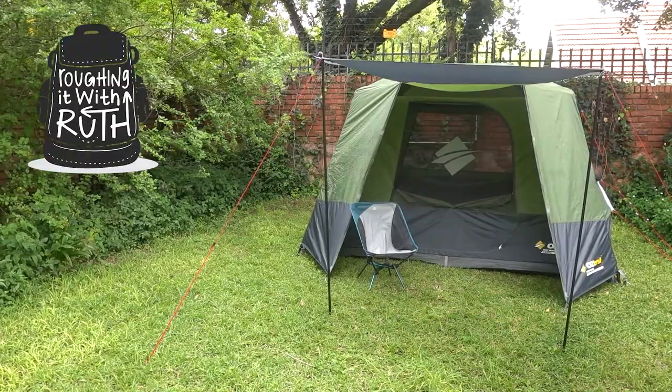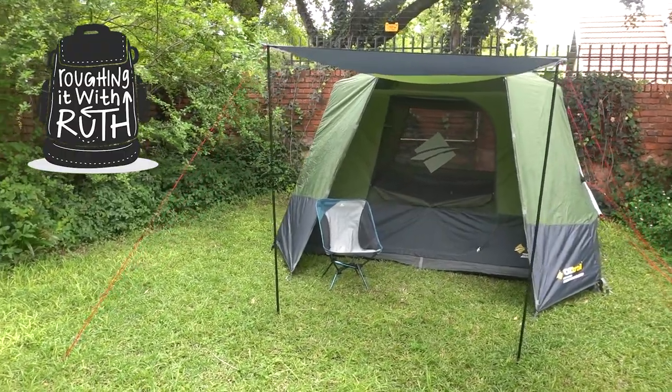That is such a huge letdown. I was on the brink of finishing off this video, raving about this tent, recommending that people buy it, and then I discovered this massive issue. Welcome to Roughing It With Ruth, the channel where everything is a bit rough around the edges.